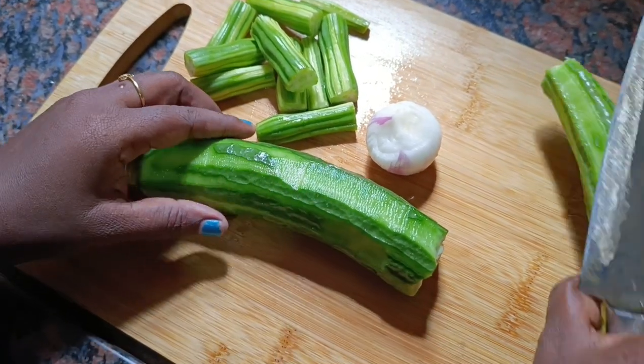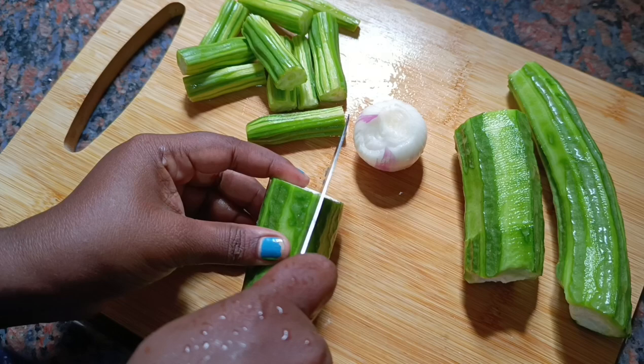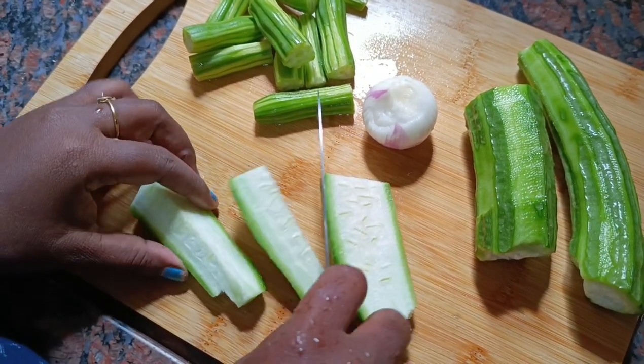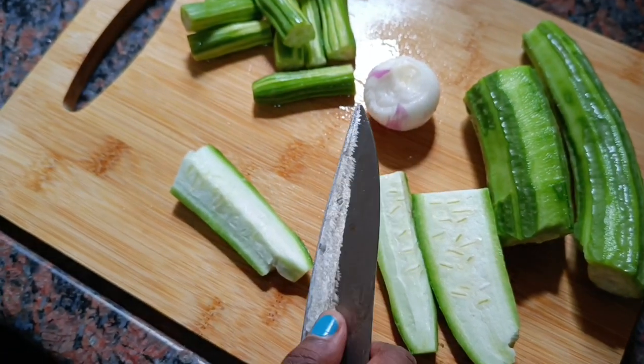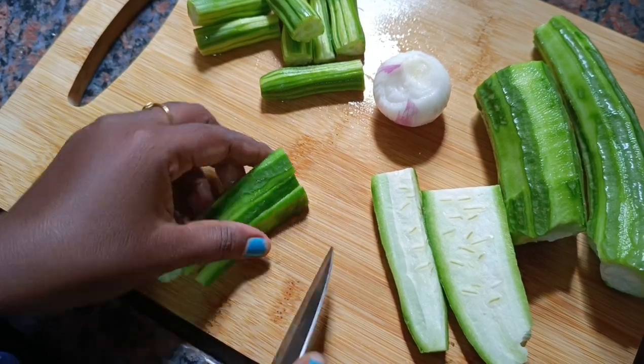Hello everyone, welcome to the show. In my village, I'm going to try to make a dish. Please comment if you want to make a dish in your style. Please try to make a dish in a few different ways.